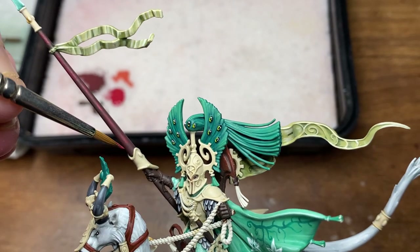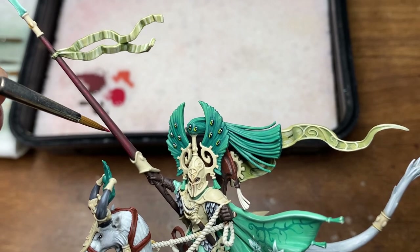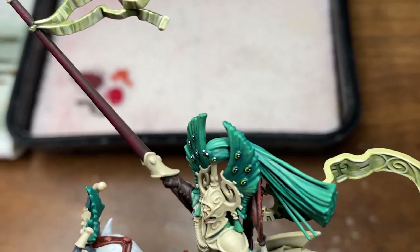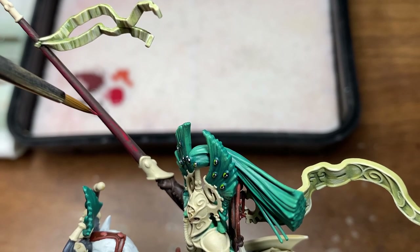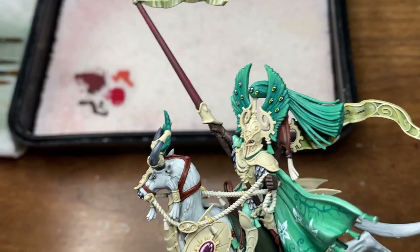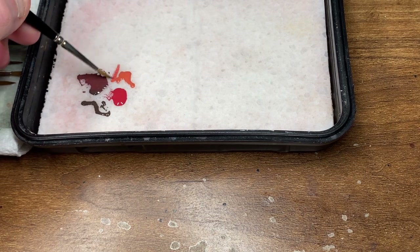As you can see, just doing some thinner lines and then thicker lines with the second application. Now I'm going to be moving on to Squeak Orange.